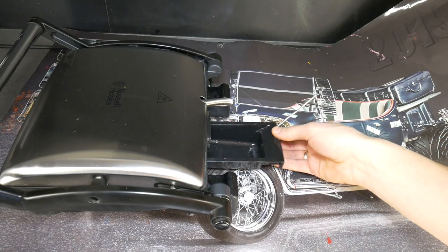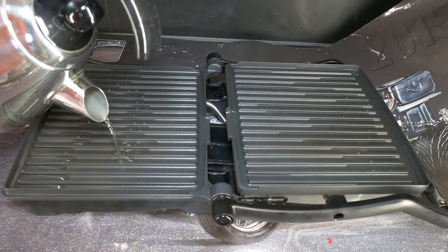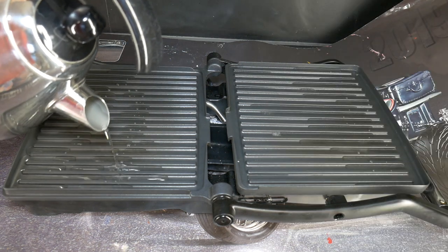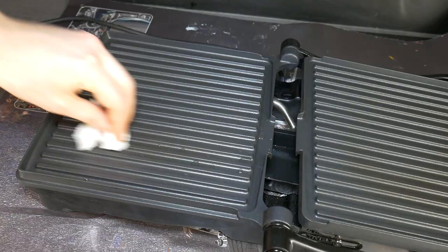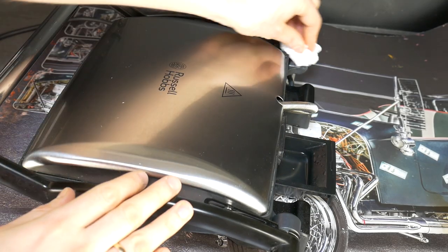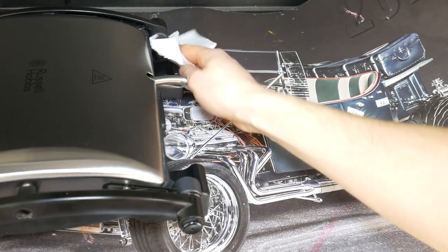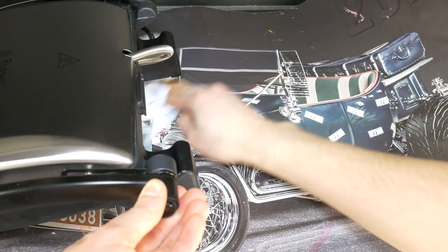Drain the tub of dirty water again, put it back in place and pour clean water back on the grill. Turn the grill on and boil the water, then turn it off and drain the water. Wipe every groove of the grill with a clean paper towel. Don't forget to clean the outside of the grill itself. Pour the dirty water out of the tub and wash it too. It really is that easy, just with clean water and a paper towel.